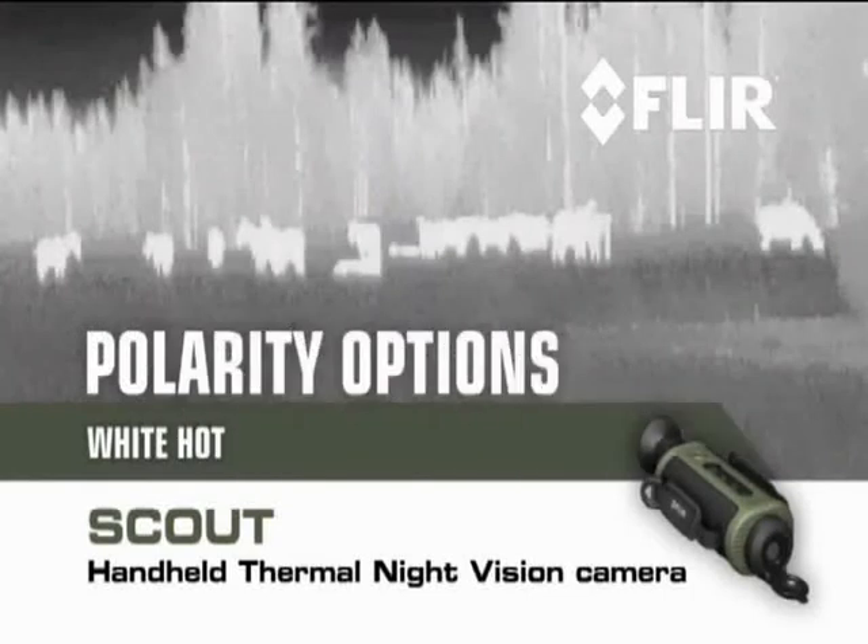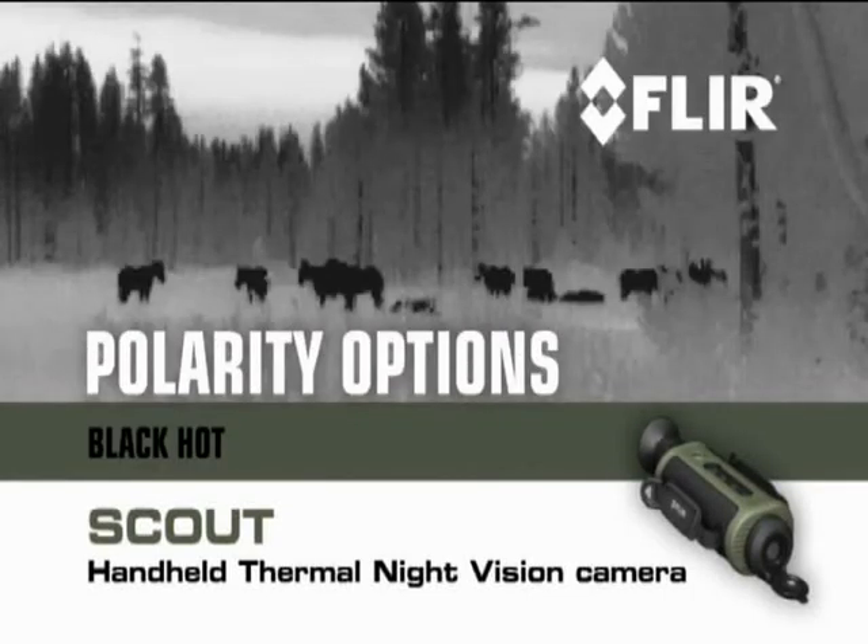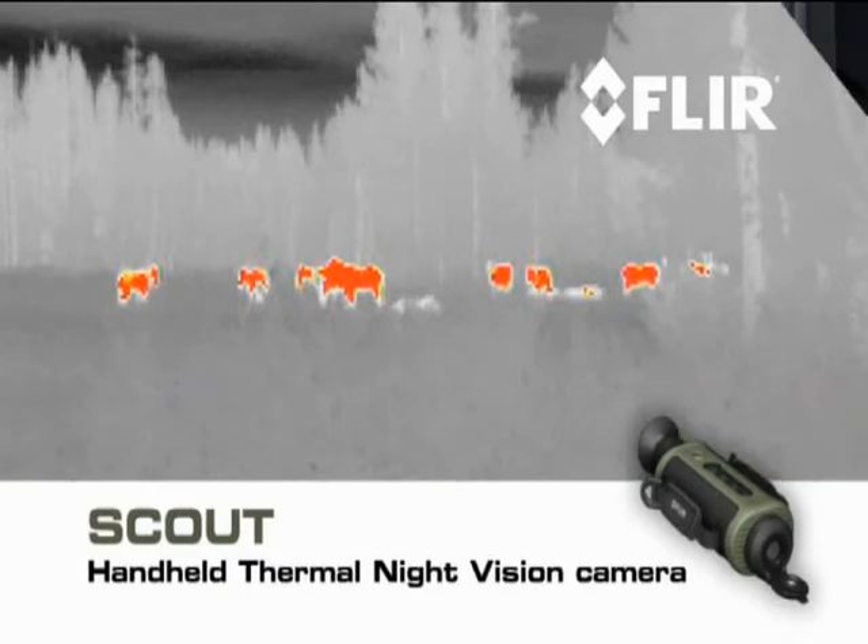A battery compartment that holds enough juice to run the Scout for more than five hours of continuous operation. Scout also gives you a choice of white hot, black hot, or installer polarity options.